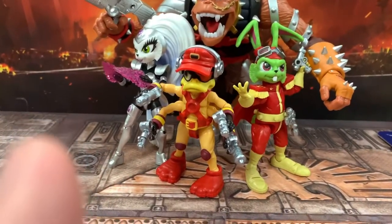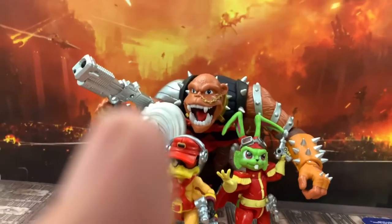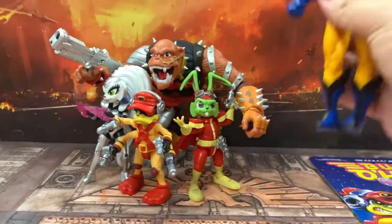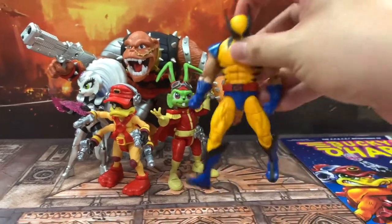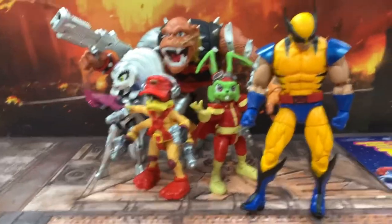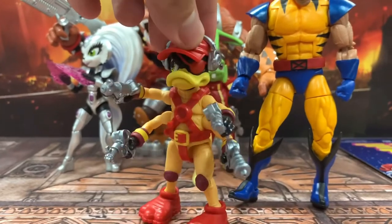For scale, I'm going to grab another random six-inch figure — a standard six-inch Marvel Legend — just to give you guys a size comparison. You can see how big these Bucky O'Hare guys are. They're shorter, as they should be, and this is the Dead Eye Duck right here. Looks pretty cool.